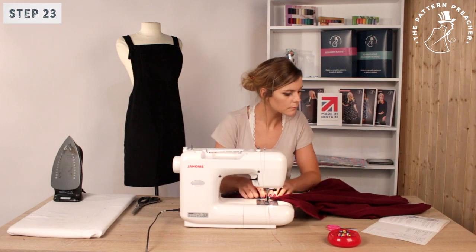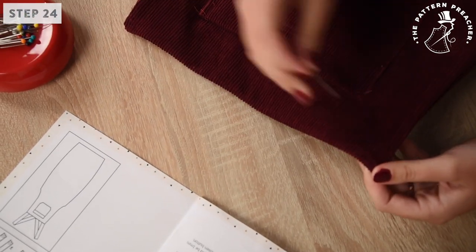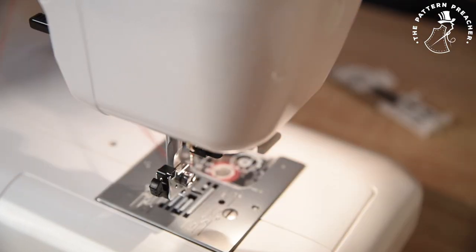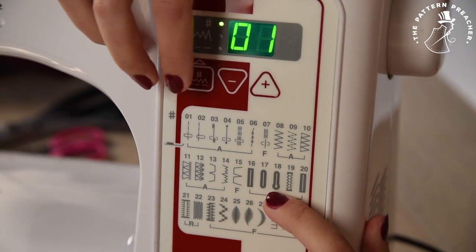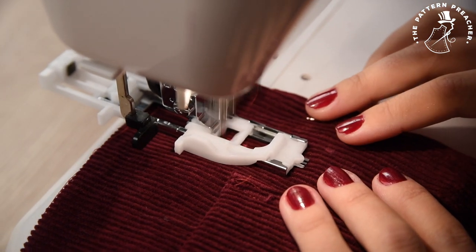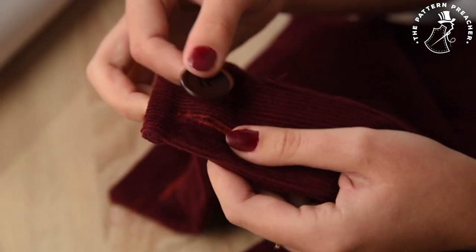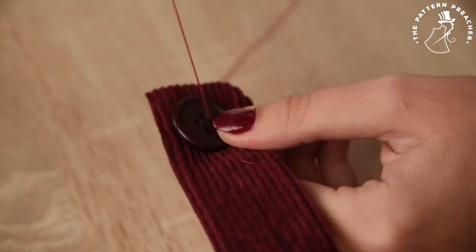Step 23. Now the straps are attached — stitch in 2mm from the edge where applied through all layers of the strap to create strength. Step 24. On the front of the garment, mark the position of the buttonhole with the disappearing pen. Change your foot to the buttonhole part. Pull the black lever inside your machine down, then attach your buttonhole foot. Change your machine setting to the correct number for buttonhole. Make two buttonholes on each side. Each buttonhole should be 1mm bigger than the chosen button. Once complete, open your buttonholes by trimming with scissors. Step 25. We suggest you practice buttonholes on a scrap fabric first. Step 26. On the strap ends, mark the position for the button with the disappearing pen.